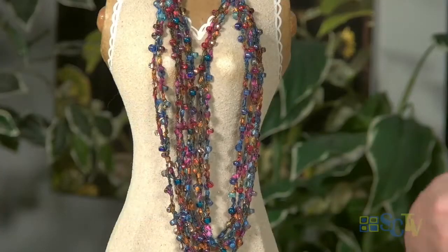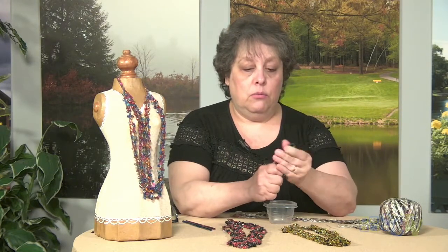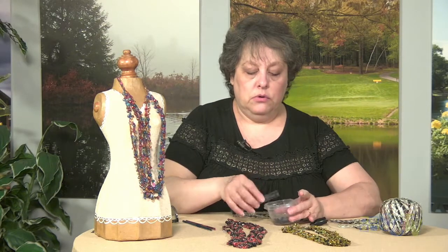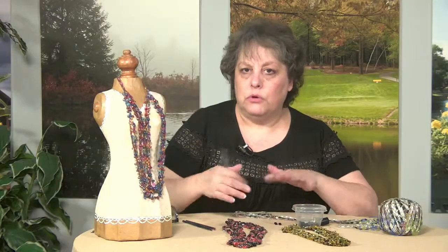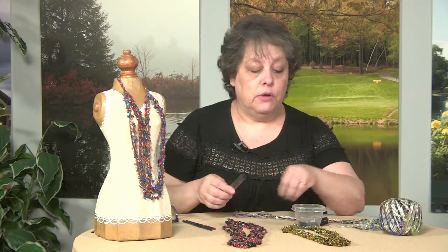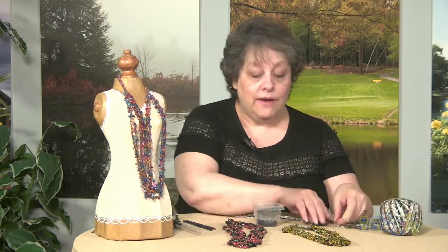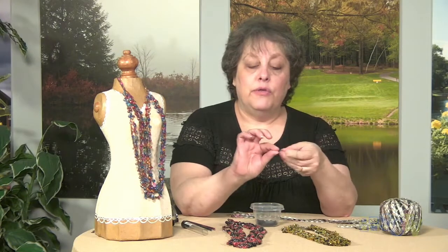Today we're going to be using a size 8 bead in black. I find the easiest thing to do is to lay them out on the table — you want to use a towel, it would hold your beads better, because on a hard surface they'll slide around. You can use a beading needle, or what I find very handy and inexpensive are these floss threaders. You can find these in the drugstore.